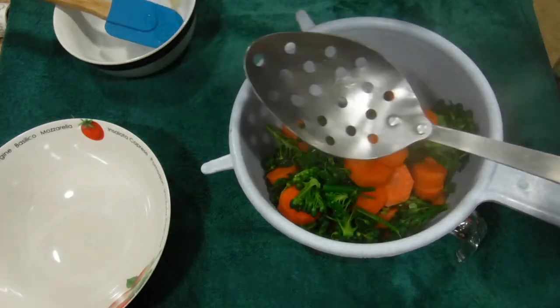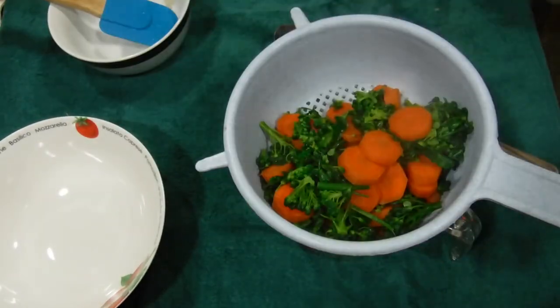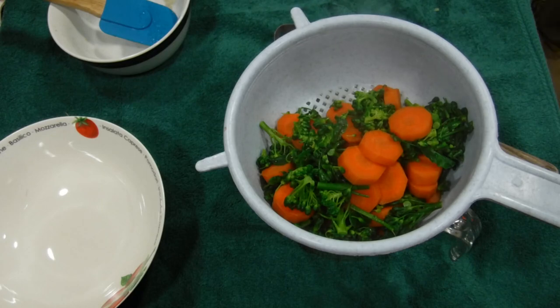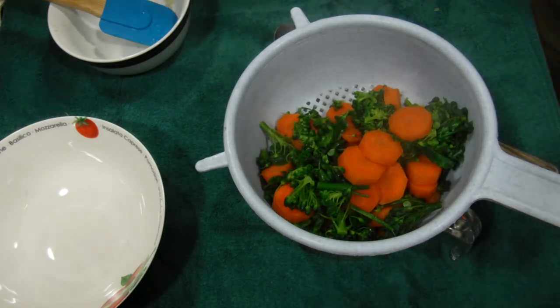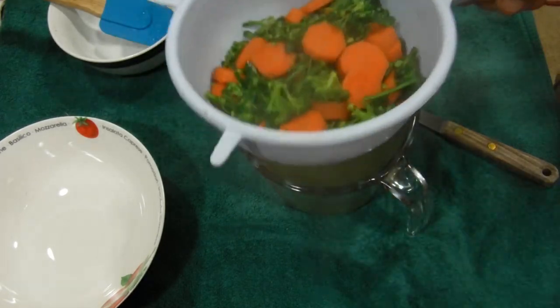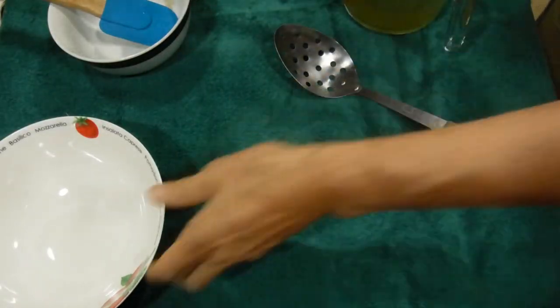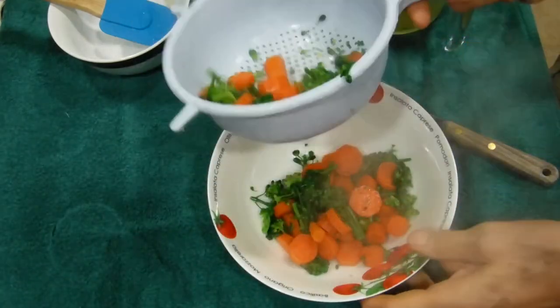Remember, this pan is already pre-seasoned, so all you have to do is wipe it off — see, it's all dry. Now this broth is going to be saved for a different dish that I'm going to be making. For now, the vegetables are going to go into this bowl — but not all of them, just most of them.